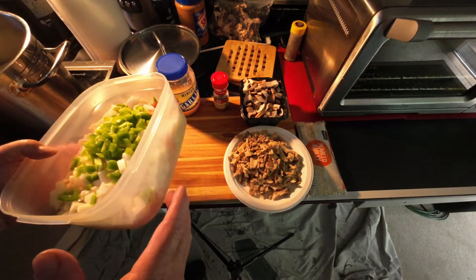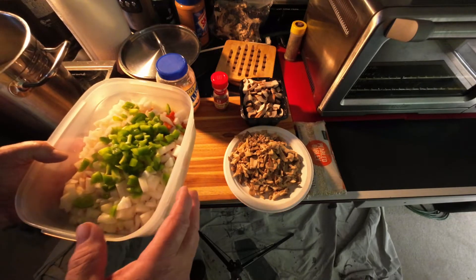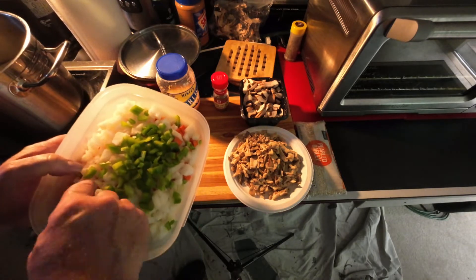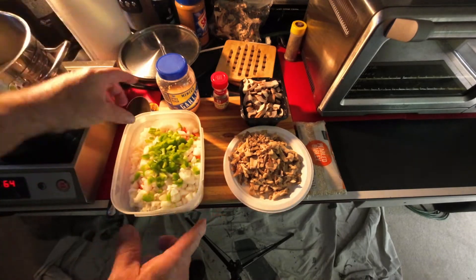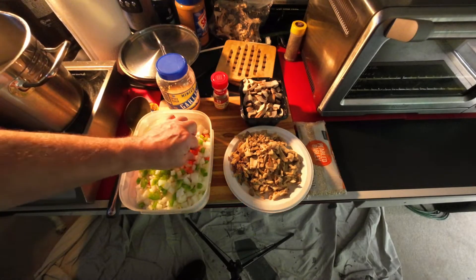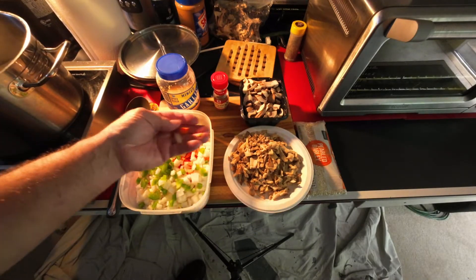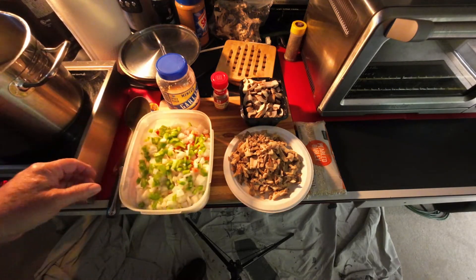So it's about three medium-sized carrots, one and a half yellow onion diced, and I've got four ribs of celery. Everything is diced — I'll show you what the dice looks like. It's about that big. I didn't want to bore you with the details of chopping.